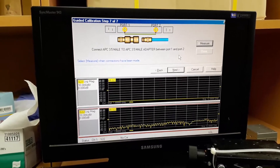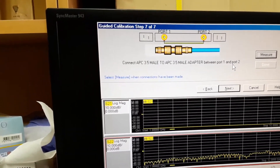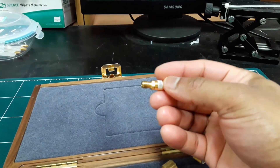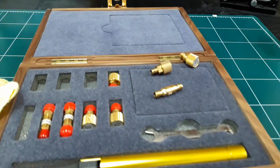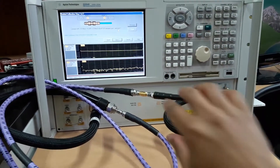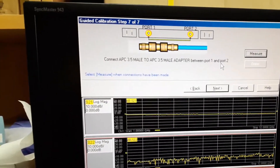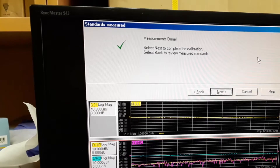The last one — we have to connect the through standard. We need to connect both port 1 and port 2 to it. At one terminal we connect port 1 and at the other terminal we connect port 2. As you can see, I have connected the through cal kit to port 1 and port 2, so we will just press the measure button. Measurements are done.